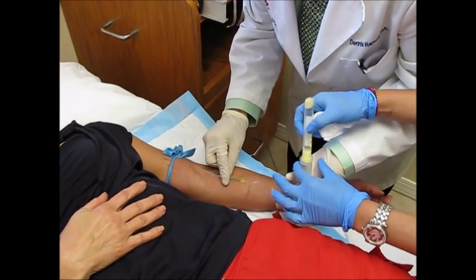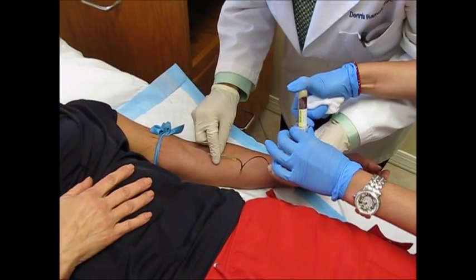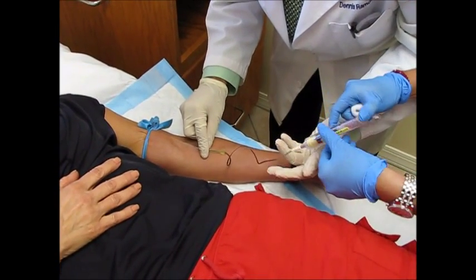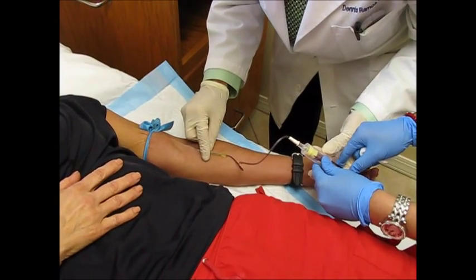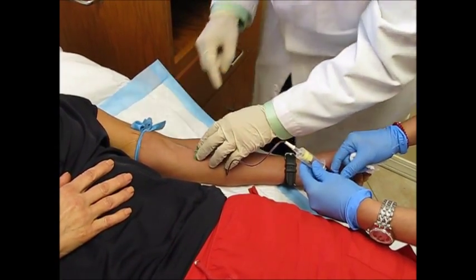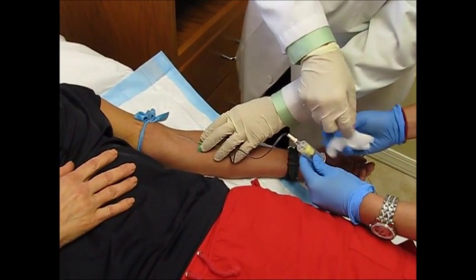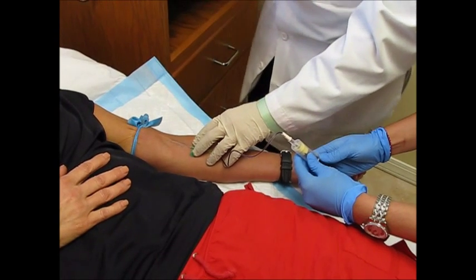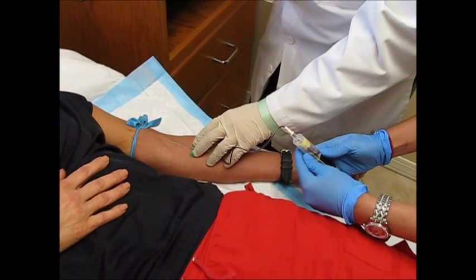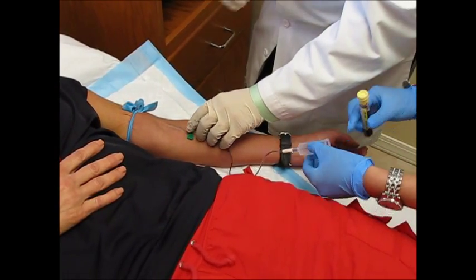It feels like a little pinch — feels more like a needle going into my vein when they do it to me. It isn't bad at all, not bad because your veins are right there.